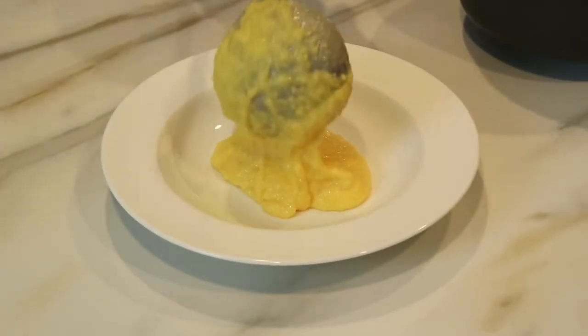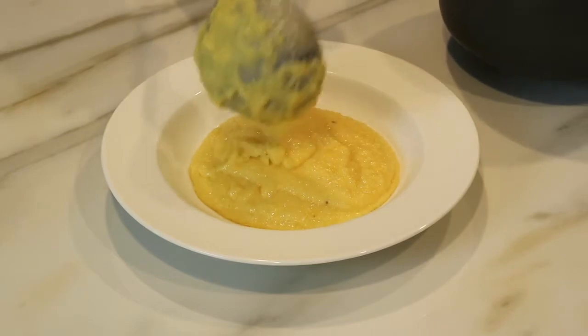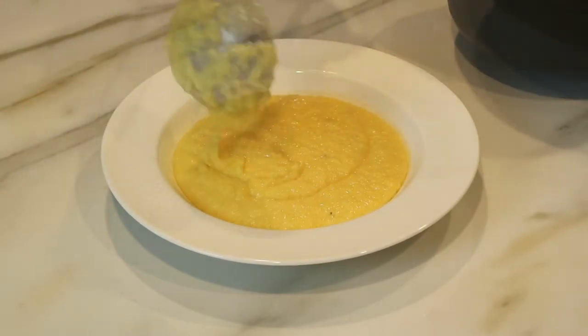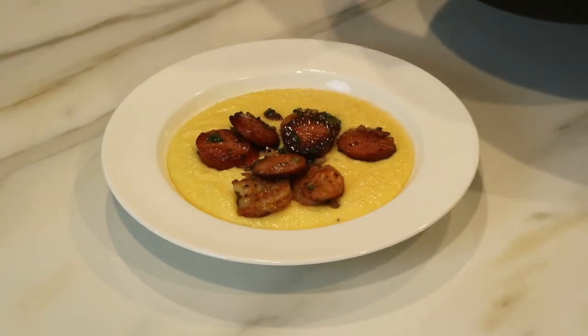Like I said in the beginning, these shrimp and grits are super easy to make and you can enjoy them for breakfast, lunch, even dinner. Look how creamy and cheesy they look — amazing. And you can pile as much shrimp and sausage on top as you want.